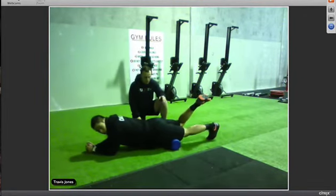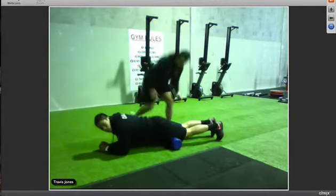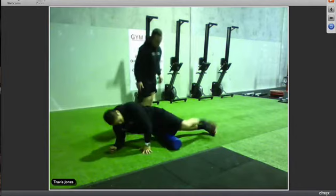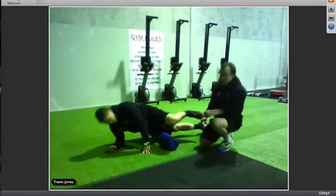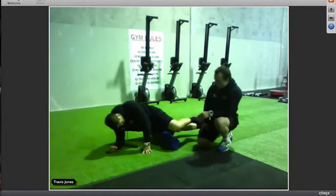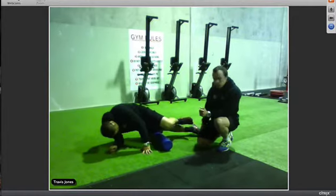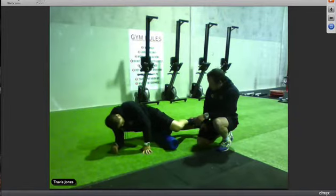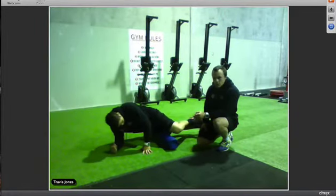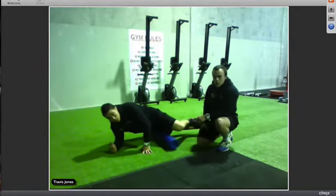Once you've done the middle, go to the outside — swivel and lean to one side, getting down the outside of your quad. Going down the outside, the same rules apply: go nice and slow, up and back five to ten times. Find a sore spot and pause there. This should take about three to five seconds to go the full length of the outside of the quad.